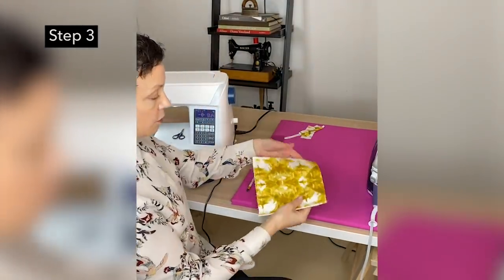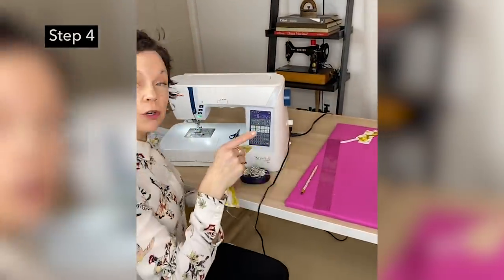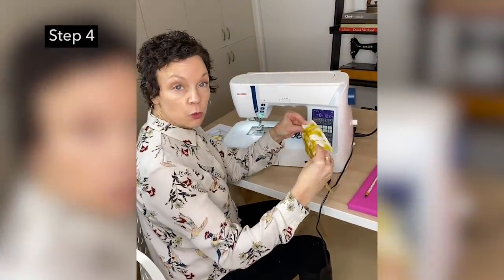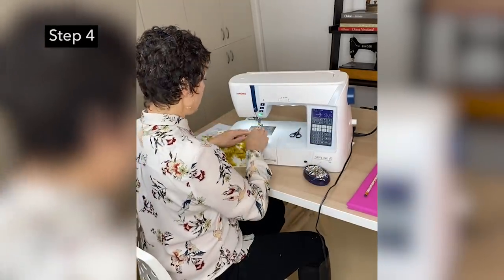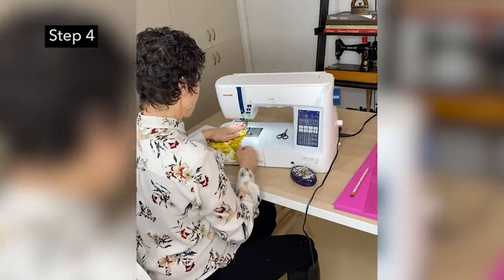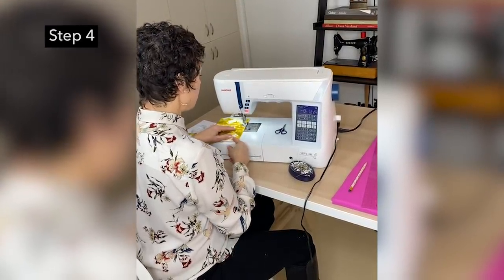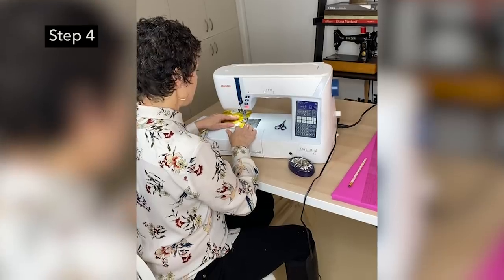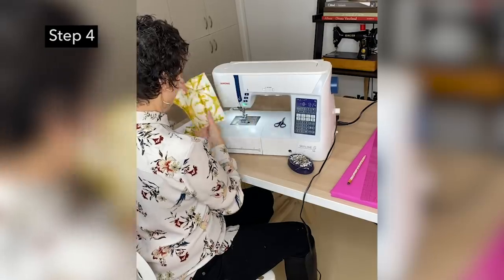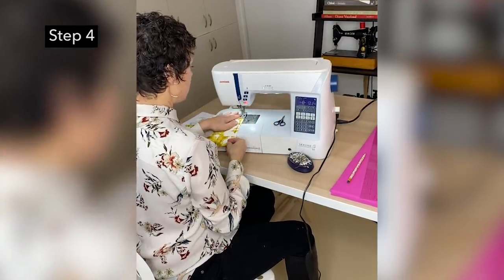Now the next thing I'm going to do is sew a quarter of an inch down each side. I want this to act as one unit when I'm pleating it. If I don't secure those two edges together, they might act a little independent of one another. So again, just a quarter of an inch right down each side — now this is acting as one unit.